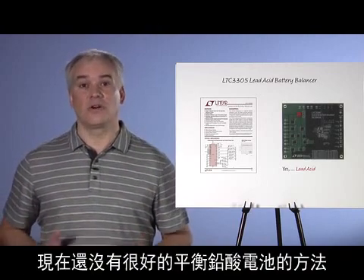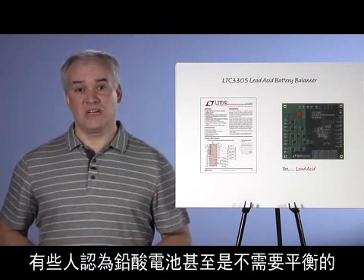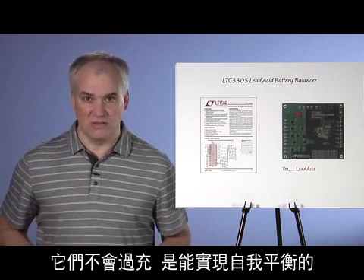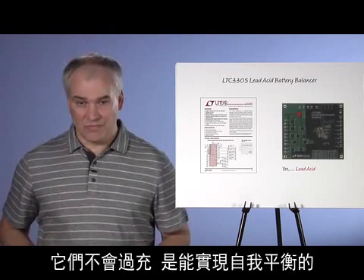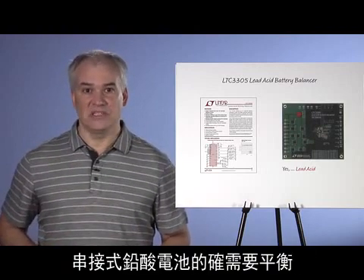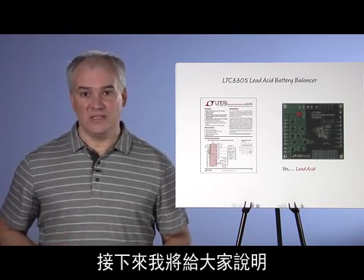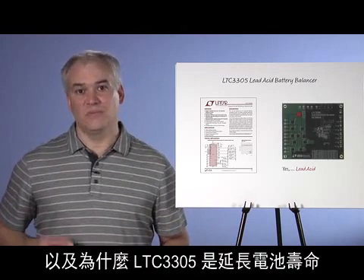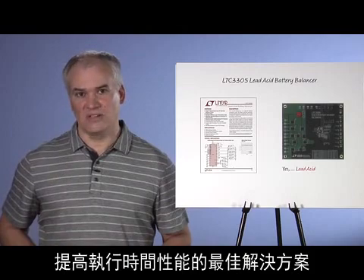Currently, there are no good ways to balance lead acid. And there are skeptics out there who will tell you that lead acid batteries don't even require balancing, that they can't be overcharged, and that they self-balance. These skeptics are wrong. Series-connected lead acid batteries do require balancing. After showing you what happens when you don't balance, I'm going to show you why the LTC3305 is the best solution to both extend battery life and increase runtime performance.